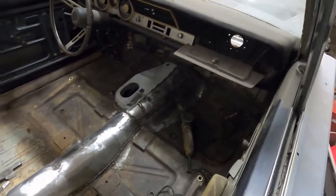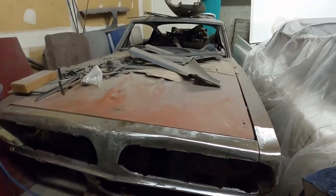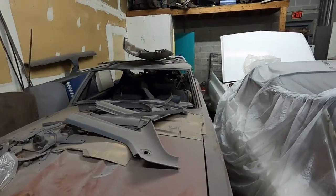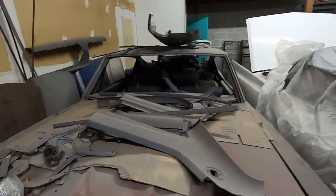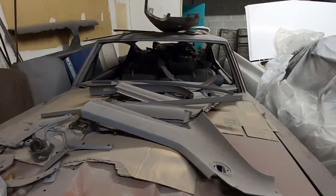That's the update on this. I'm adding this on to the 68 Barracuda convertible update — this is another project that we're working on. It's a 67, 383 big block, stick shift car with the bench seat. It's sitting up here in storage, kind of tucked away in the corner, collecting dust obviously.